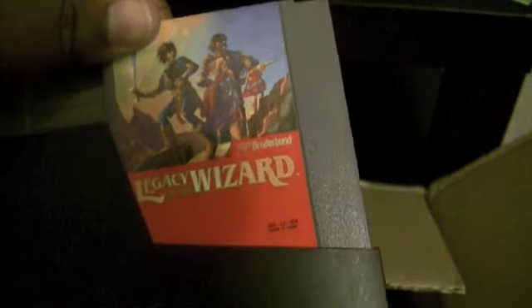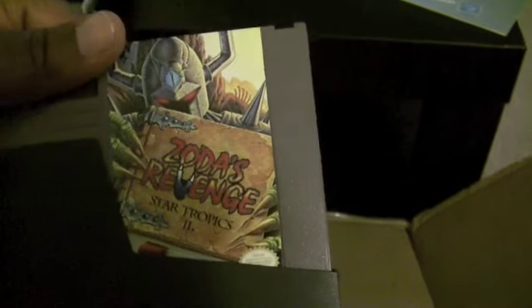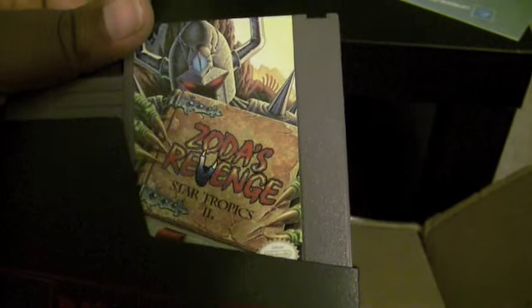Let's see what this is. Legacy of the Wizard. Don't know too much about this game, but it looks pretty cool. And Star Tropics: Zoda's Revenge — so it's Star Tropics 2. That's awesome. Really excited about that.